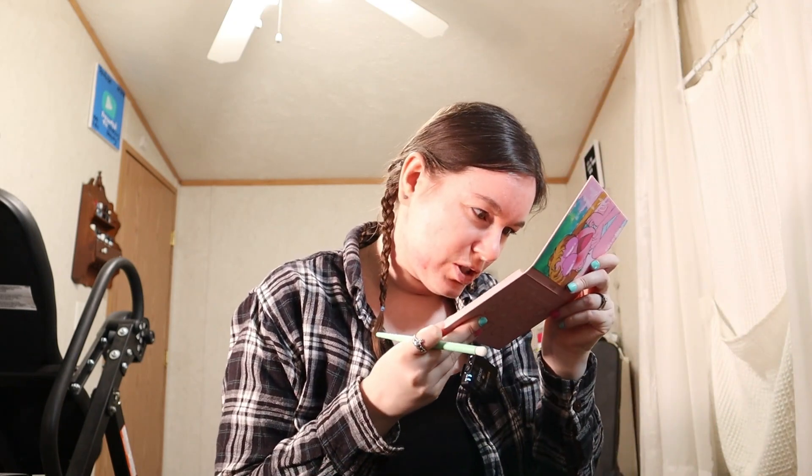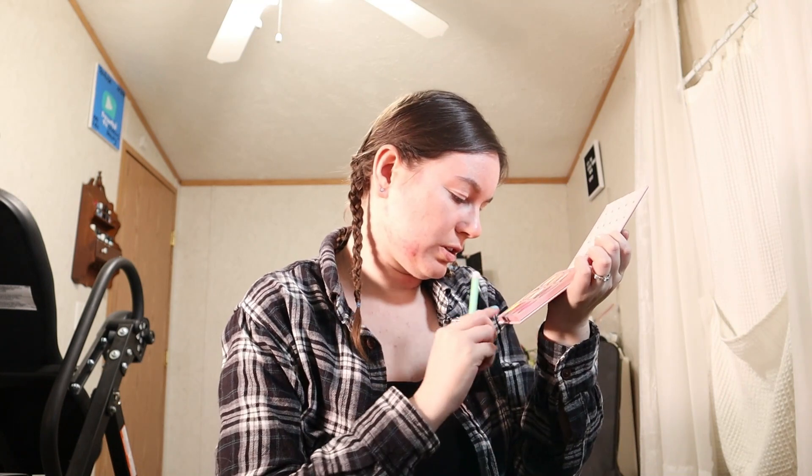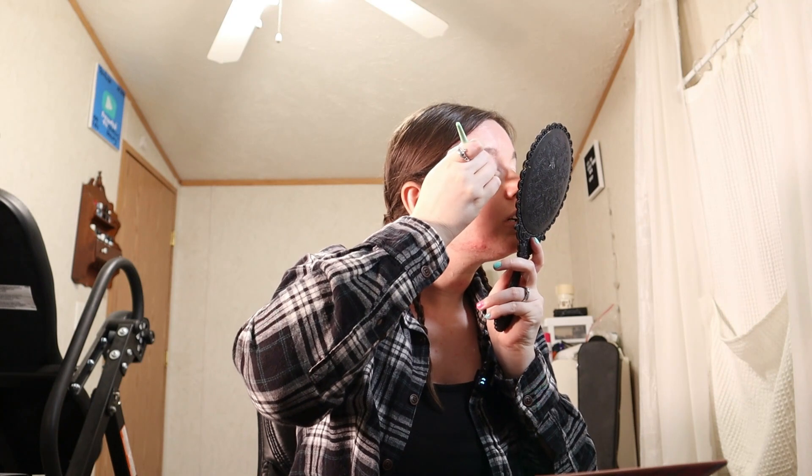I've been watching her since like late elementary, early middle school, and I am now a full-blown adult, so yeah I like it a lot. Nothing too crazy on the eyes today, I'm just gonna go in with a really simple look. Let's try Moon Crystal — this color right here. I don't have a mirror in here so I'm gonna use this handheld mirror and I'm just gonna put that all over the eye.